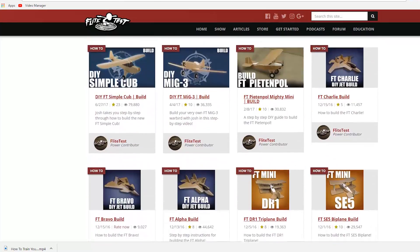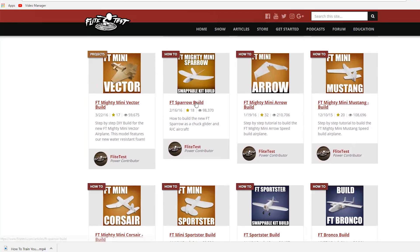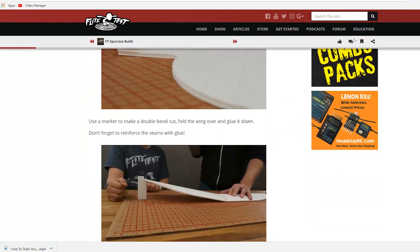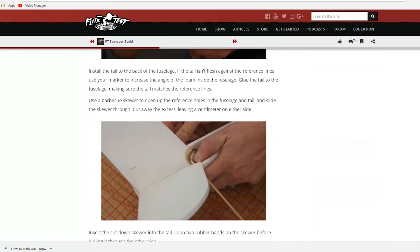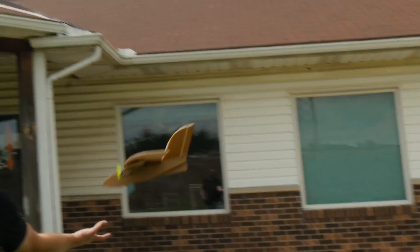If you guys aren't familiar with FlightTest, we love designing foam board airplanes. They're basically airplanes built out of common materials, and we put out free plans for everything we design. For this challenge, we're going to be making the Twin Sparrow. The thing we love about the Sparrow is it's actually super easy to build. It teaches every technique that we use to build over 50 of our designs, and you can use it as a chuck glider, as a two-channel glider, or as a three-channel powered RC plane.